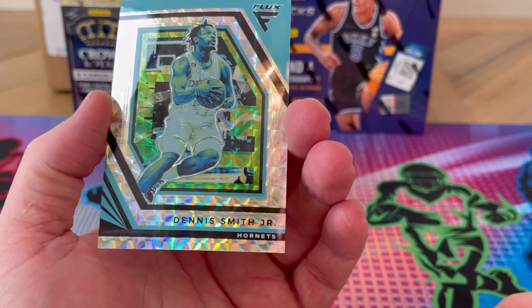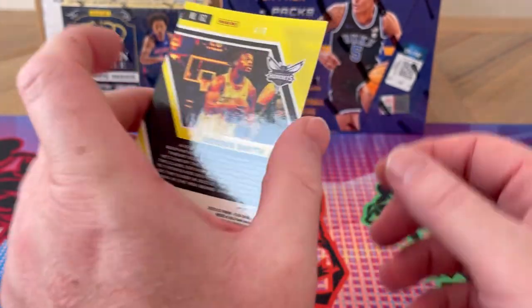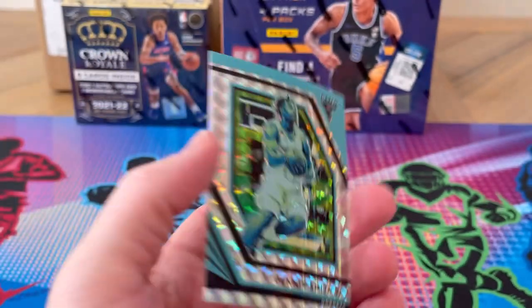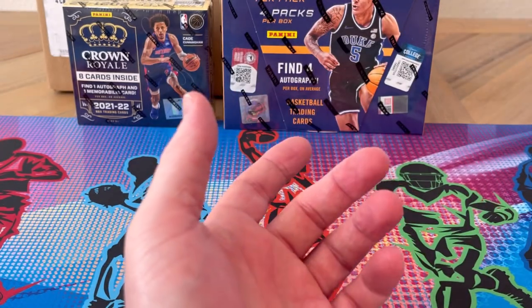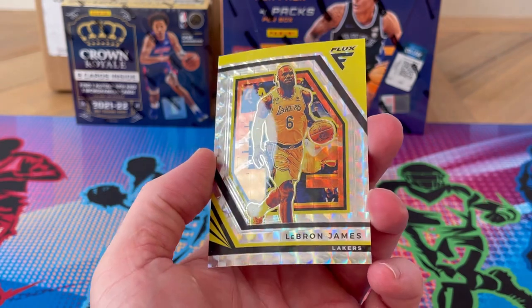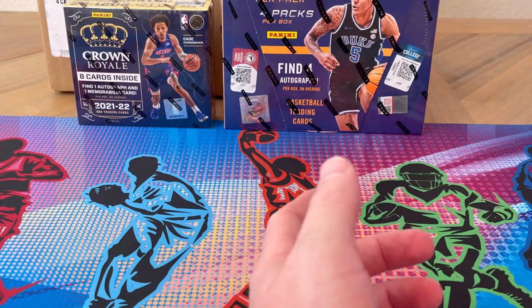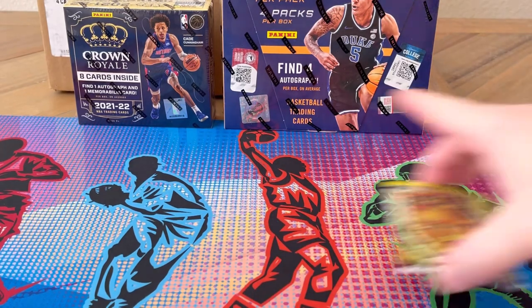Follow-up card is Dennis Smith Jr., number four of eight. Not bad — obviously taking a side seat to LeBron here, but cool. No rookies unfortunately, but I will absolutely take that.